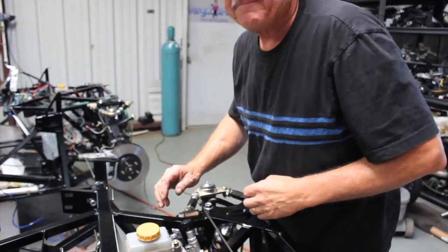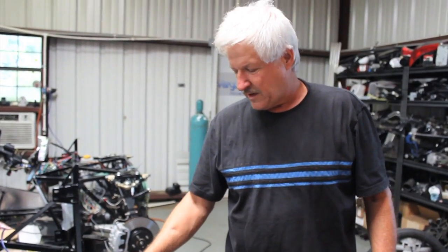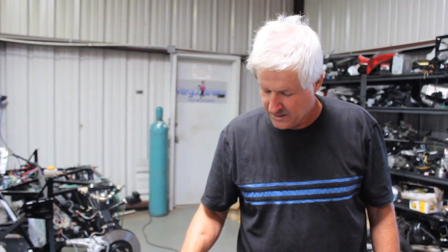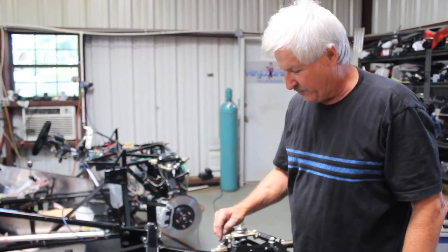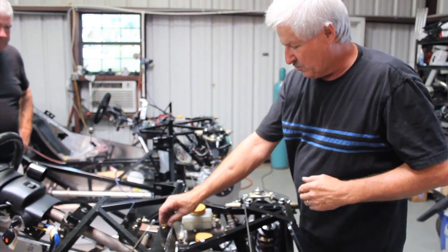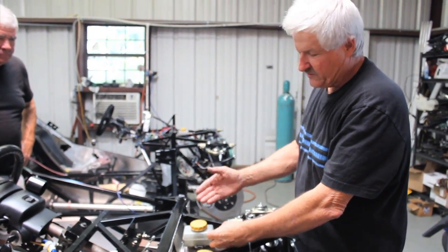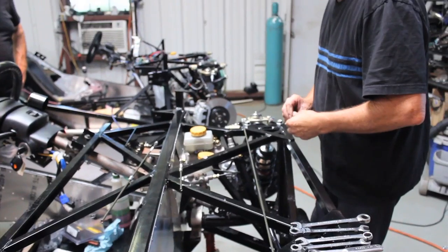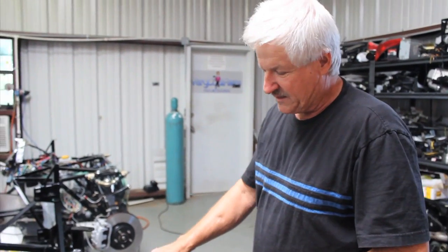This is our proportioning valve. We're coming off the brake cylinder — we're using the rear as the front because of the timing of the actuation. Then we're coming into our proportioning valve, off the proportioning valve to our T, and then we T off to each brake line. We have a brake line here and a brake line here for the front — that goes to our flexible lines. Then after that we'll start on the rear, run the line straight back, and T off back there.